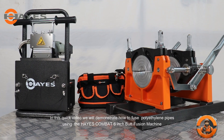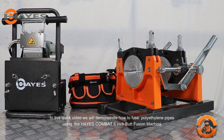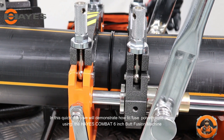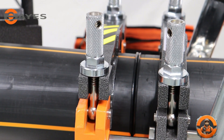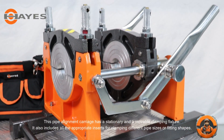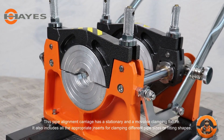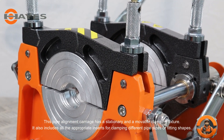Welcome to the Hayes family. In this quick video we will demonstrate how to fuse polyethylene pipes using the Hayes Combat 6-inch butt fusion machine. This pipe alignment carriage has a stationary and a movable clamping fixture, and includes all the appropriate inserts for clamping different pipe sizes or fitting shapes.